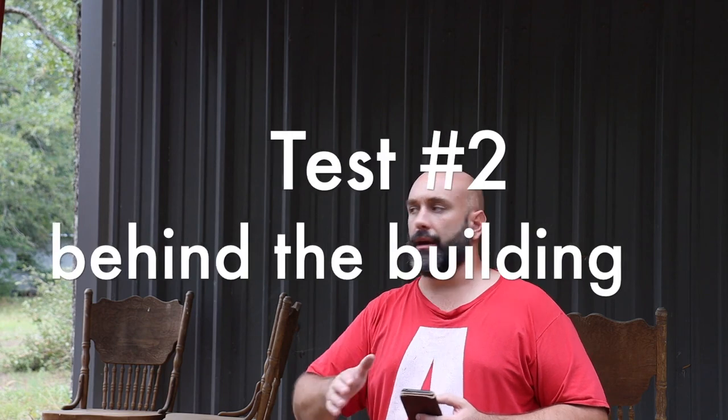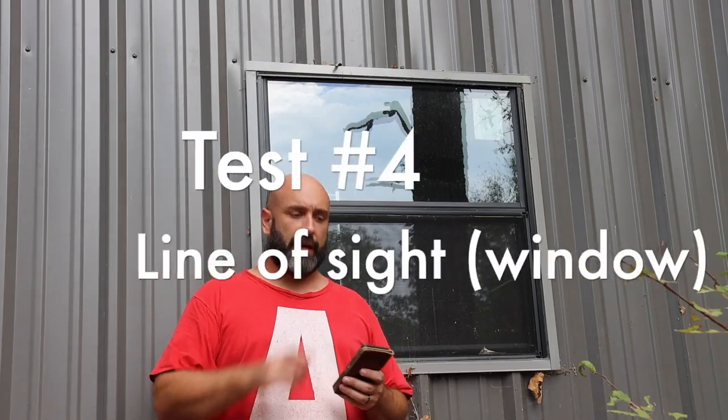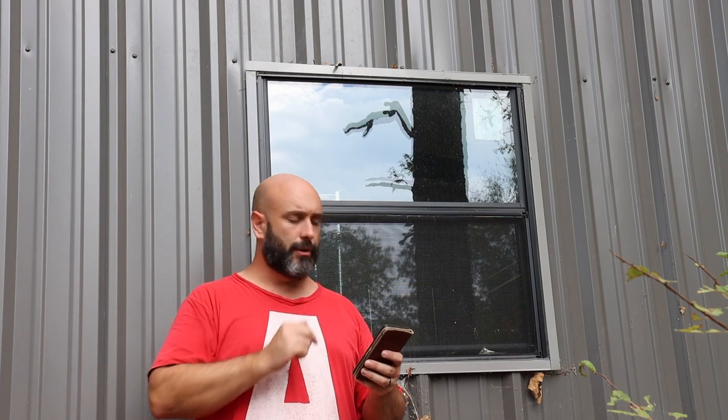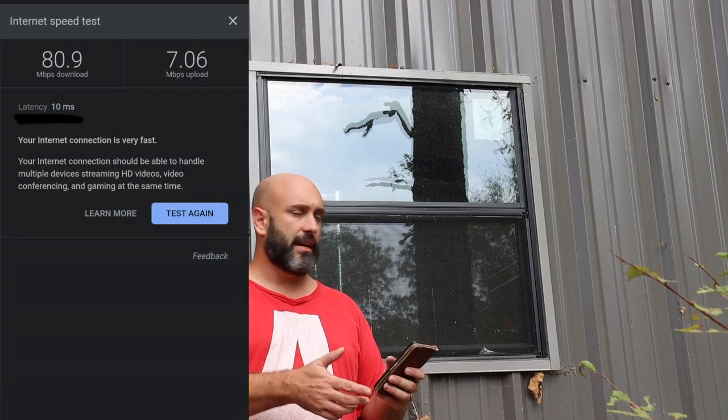Now we're on the back side of the building — almost 300 feet. Line of sight plus a couple of bounces off trees and the shop gives you a signal, but there's a big reduction here: I'm getting only 22.8 down. So line of sight gave us 84, now we're down to 22. I tested inside the building in the middle with the door closed — no signal. Within the building I'm not getting any signal from the antenna 300 feet away. Then I held my phone as close as I could to the window, which is basically still line of sight, and I got 80.9 down — almost as good as standing outside — by 7.06 up, which is actually better than what we measured out here.